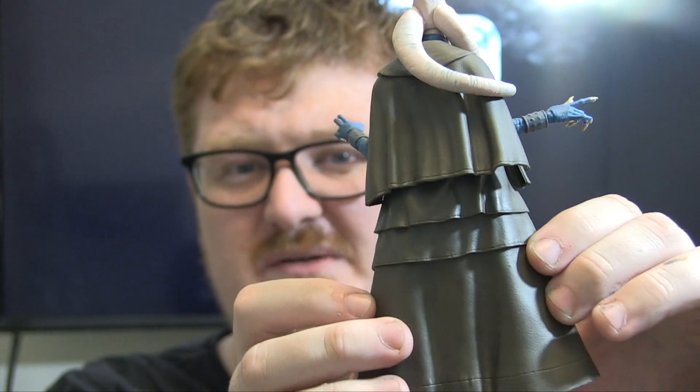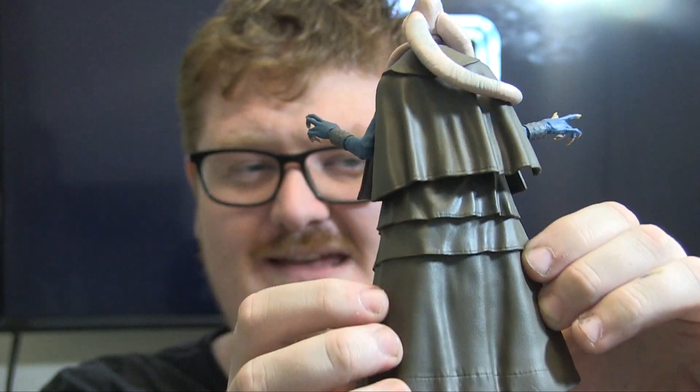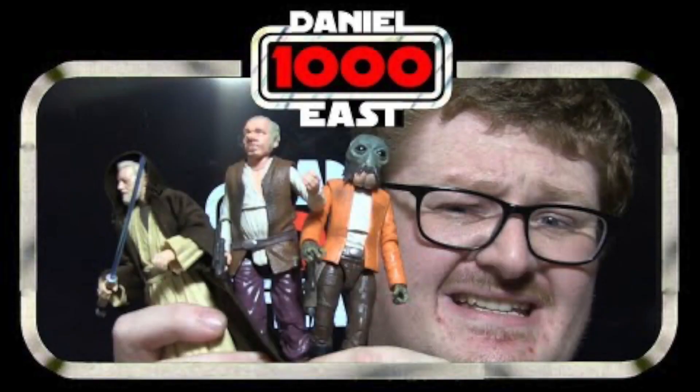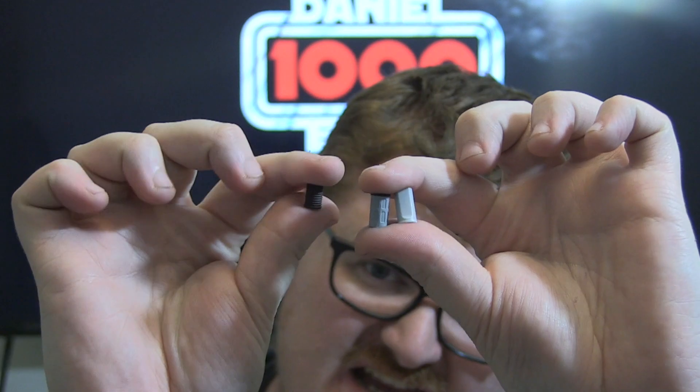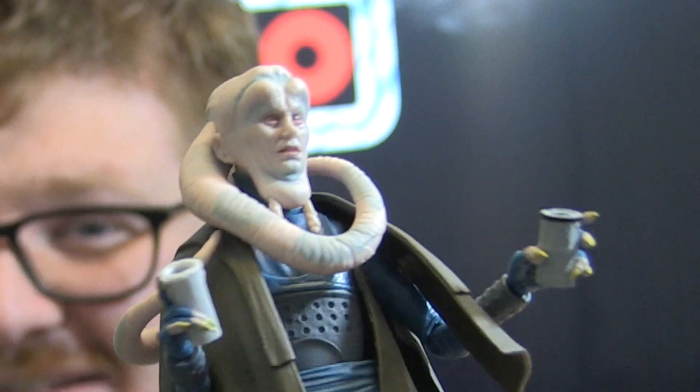Not too much going on the back. The only accessories you get with him are three glasses, which were included in the Hasbro Pulse Cantina set — link up there somewhere to watch my review on that. These are three individual pieces and they're nothing to really ring home about. Why does one figure need three glasses? Is Bib Fortuna an alcoholic? What I really would have wanted is a body — answers on a postcard, people.